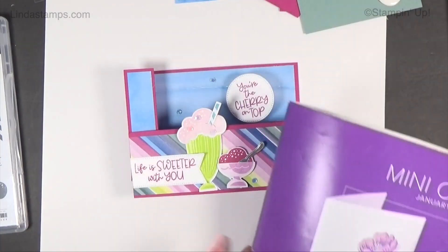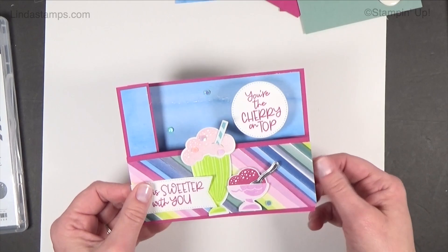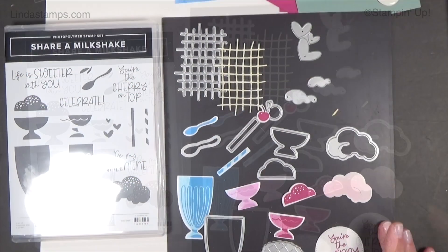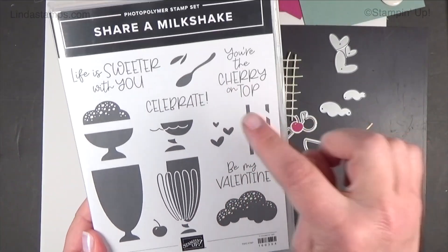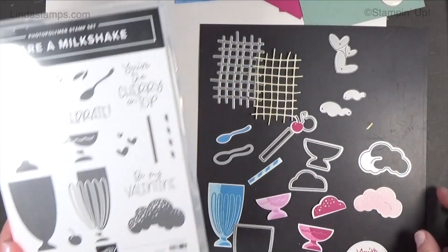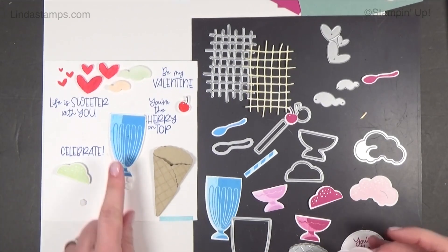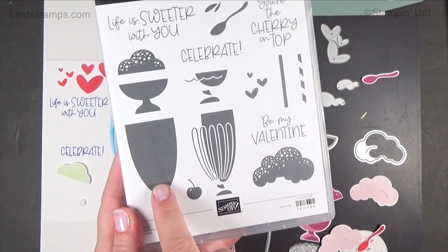I hadn't used it yet so I thought this would be fun. When my friend Pat asked me to do a wiper card, I thought I better use this one since I haven't used it yet and we can kind of combine them. Here's what the bundle looks like — sentiments like 'Life is Sweeter With You,' 'Celebrate,' 'You're the Cherry on Top,' 'Be My Valentine.' The little spoon is adorable. The stamp is a two-step also, so you stamp this one on top of this one and this one on top of this one to create a two-tone look.